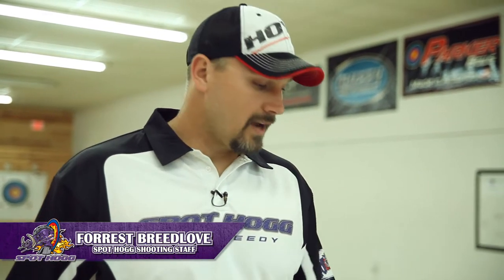Hey, I'm Forrest Breedlove with Spahog Shooting Staff. In this video, I'm going to show you how to unbox your Hooter Shooter shooting machine, set it up, and utilize it. Let's go ahead and get going.